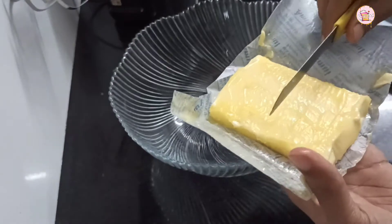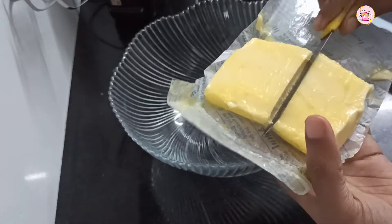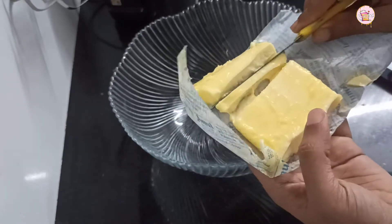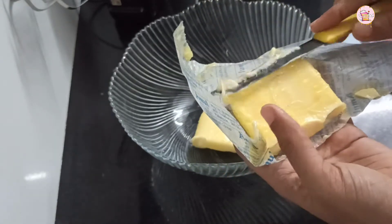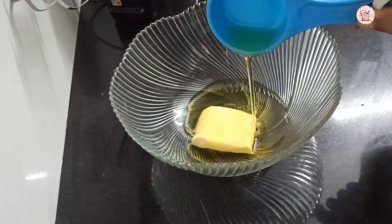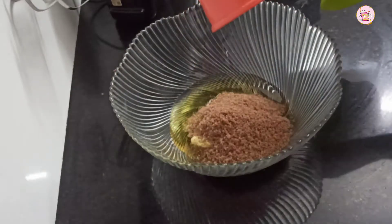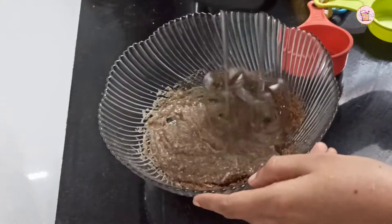we will add 1 cup of butter — it is 50g of butter. Add 1 cup of oil, and add butter and oil together. Add brown sugar in the pot.